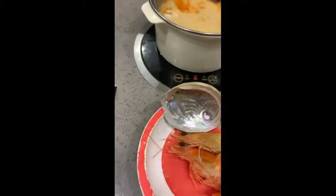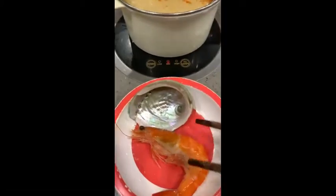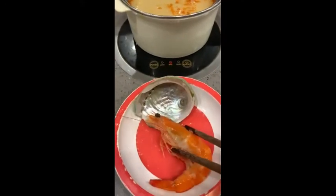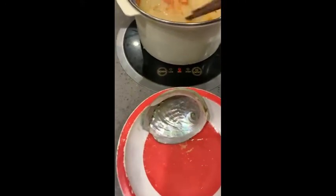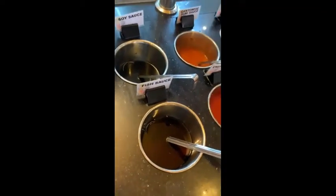This is a frozen scallop and this is a crab. Adding the scallops and a couple of shrimps. Pretty much this is the soup base to sweeten up your soup.